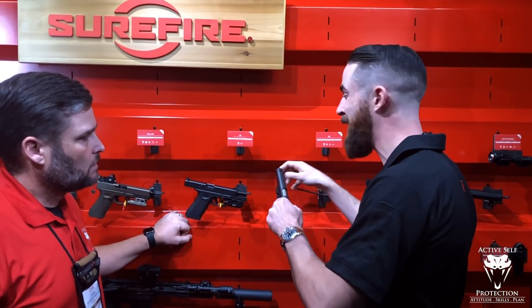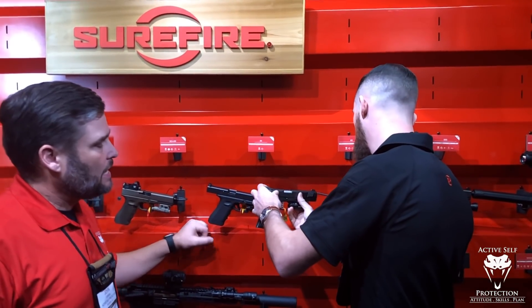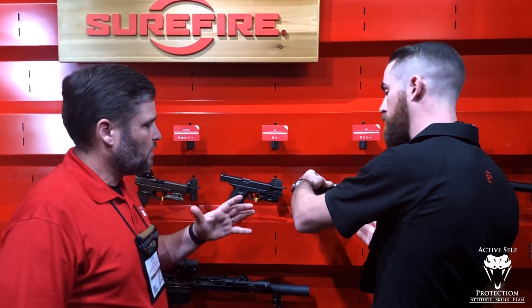This is going to be coming towards the beginning of Q2, realistically. I liked the XC-1 — it was a fine light at 300 lumens, probably okay for CCW. But we always want more. When you get to the 600 lumen range in a package this little, that's something you can put on a CCW gun.